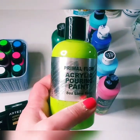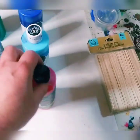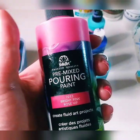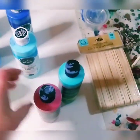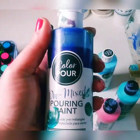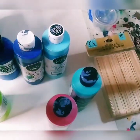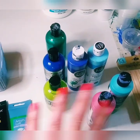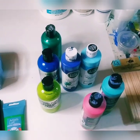Then you have what's called pre-mixed pouring paint, meaning you do not need to add any medium whatsoever. There's a brand called Folk Art — this is pre-mixed and pretty reasonably priced. There's also American Crafts, which you can get on Amazon — beautiful paint, also pre-mixed. And this is called Primal Flow, also pre-mixed. All these are acrylics and you can pour them right out of the bottle.